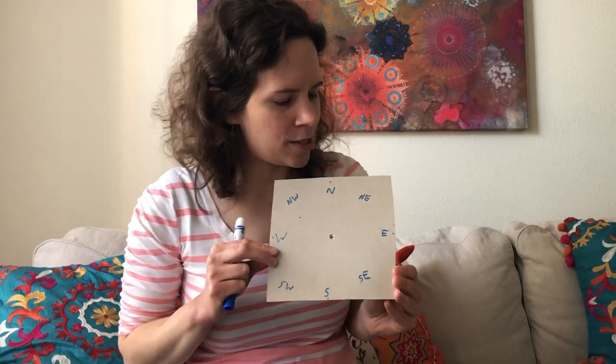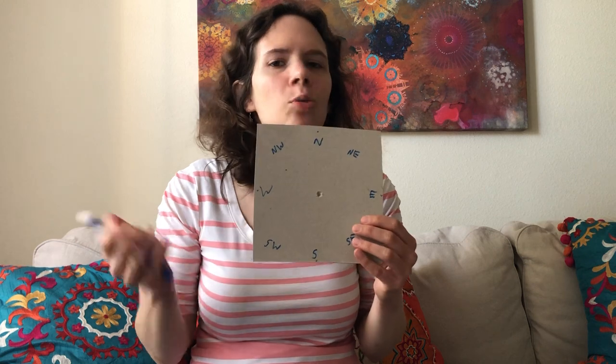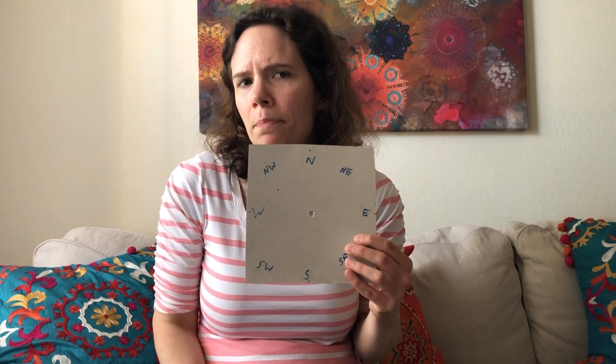Then I went ahead and added some more directions as well — northeast and southwest and all those extra directions in there, which are helpful if you want a little bit more of a precise wind direction. So once you have that, you can go ahead and set it aside.